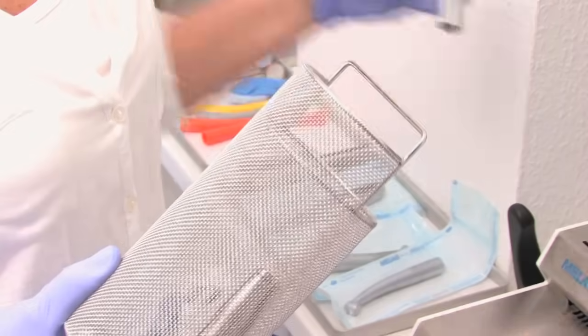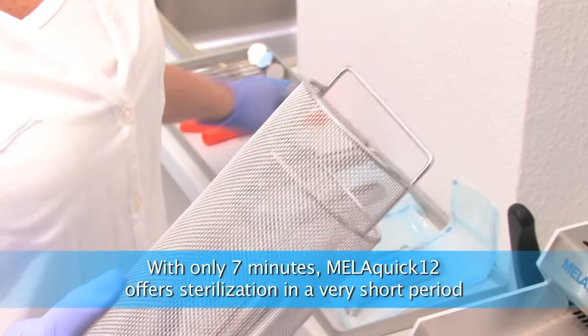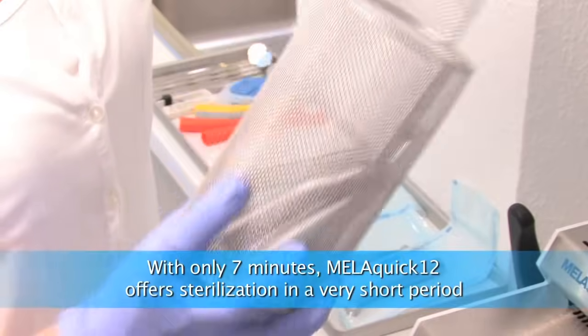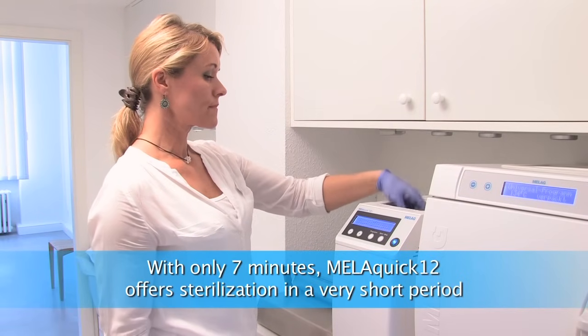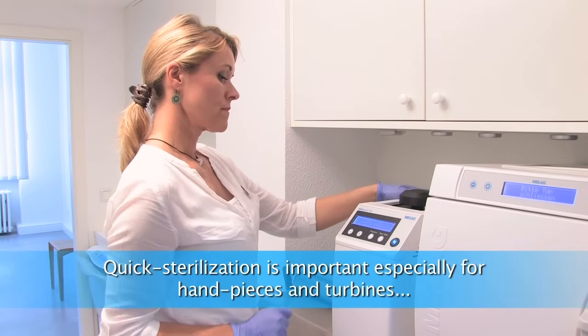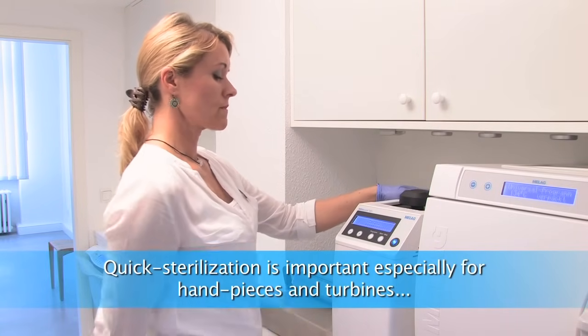Our hand pieces and turbines are being reused as quickly as possible. We are using the quick hand piece sterilizer MILA QUICK 12 — the cycle time is only about 7 minutes. This allows us to guarantee sterilized hand pieces for each patient.